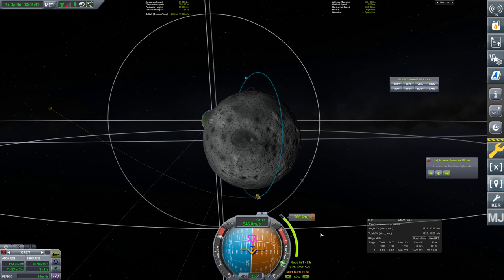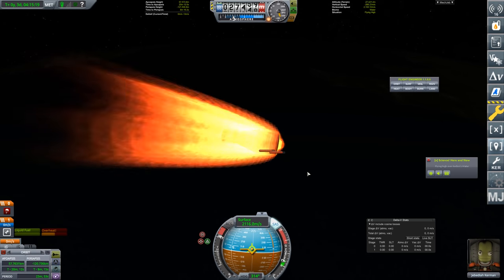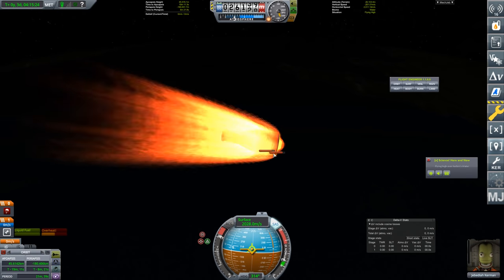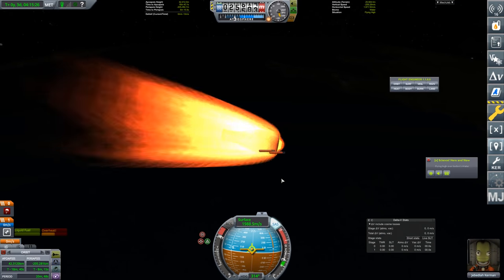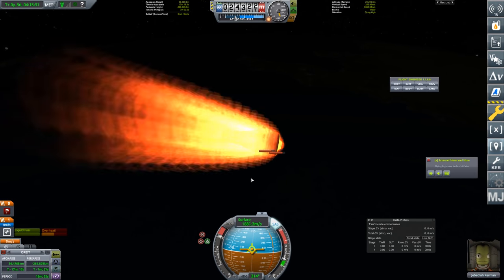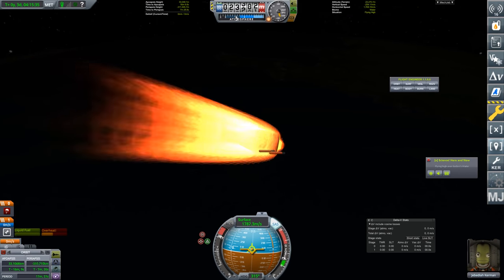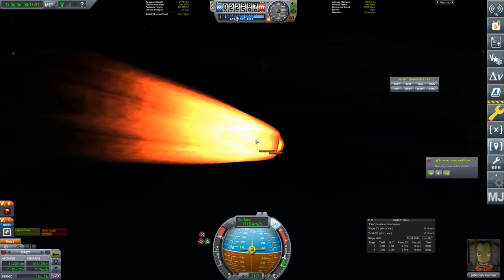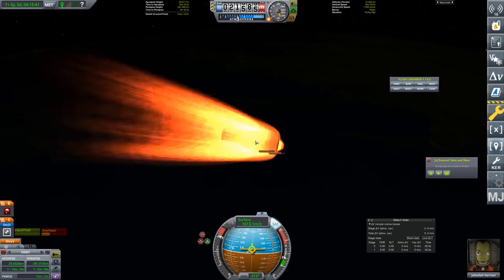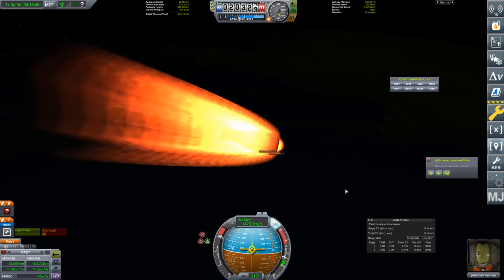Guess who forgot to put a decoupler between the capsule and the upper stage. I expended the rest of the fuel trying to slow down and the engine and tank have survived attached. We do have one emergency decoupler option — we can jettison the heat shield. Once we get low enough in the atmosphere we can jettison it and come in for landing with the single parachute.